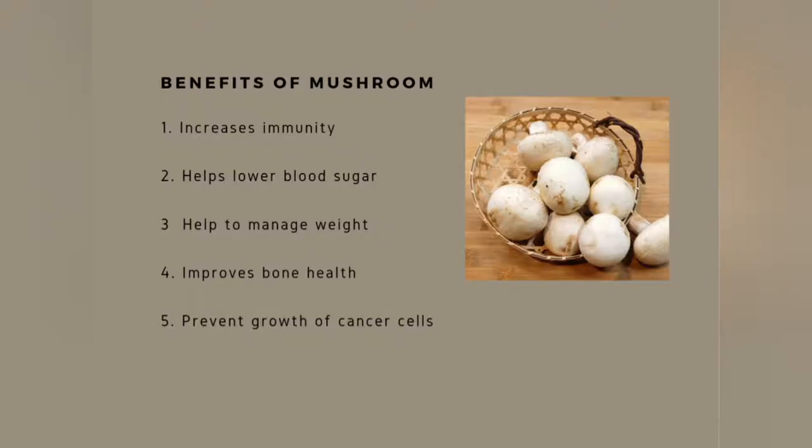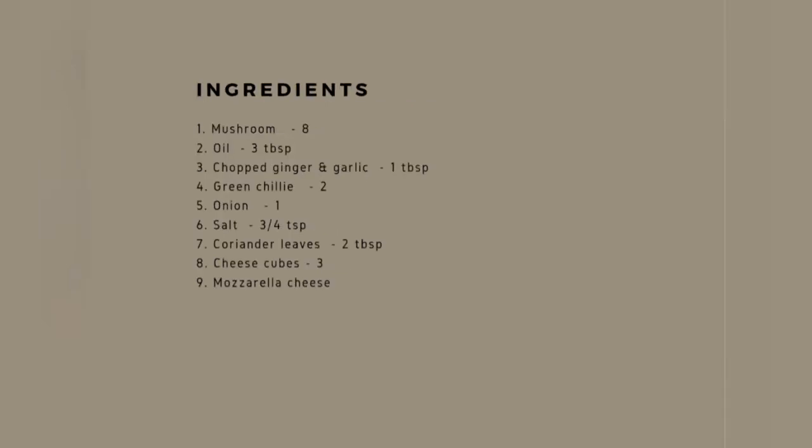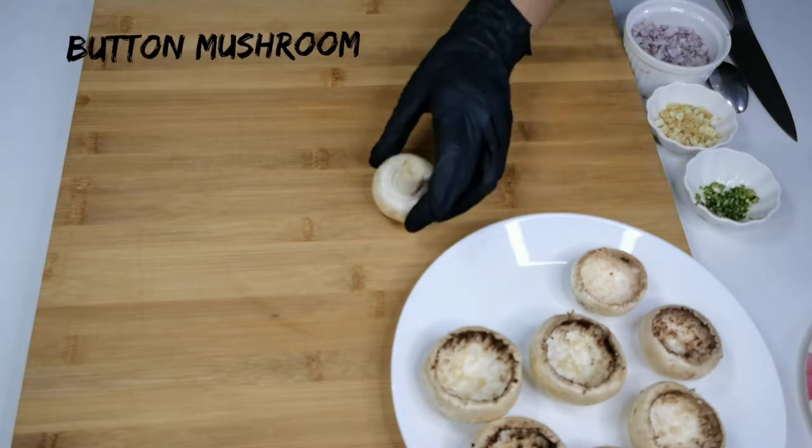These are some of the benefits of mushroom. Ingredients to make stuffed mushroom — here I have got button mushrooms.